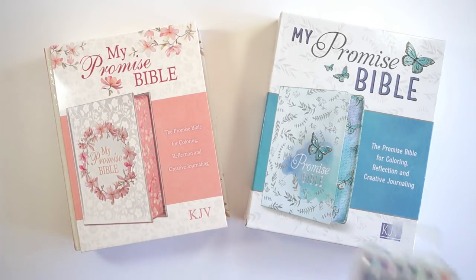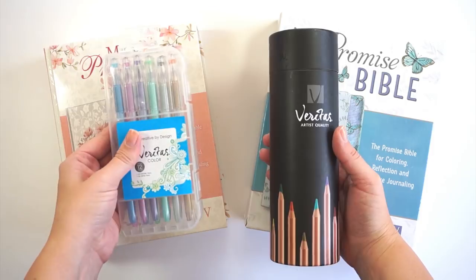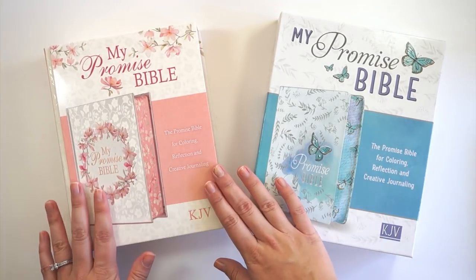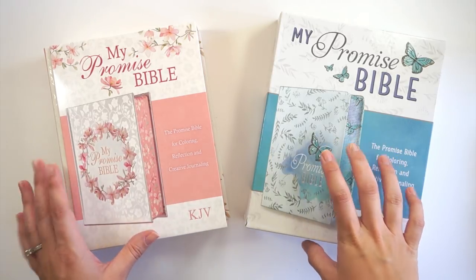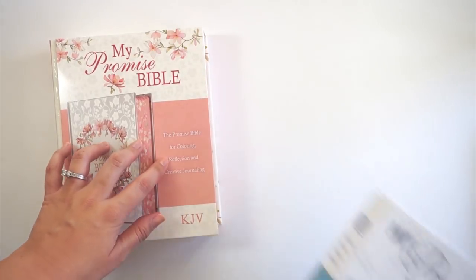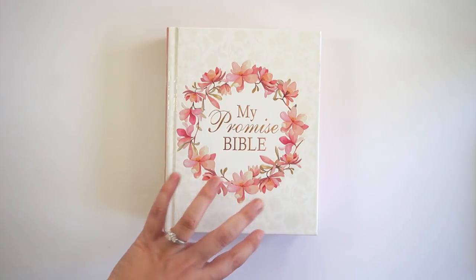They also sent me some goodies to play around with inside one of the bibles — some colored pencils and gel pens. They sent me two bibles so that one I could play in and one I could do as a giveaway, so stay tuned to the end of the video for giveaway details. I played in the soft bound Promise Bible, and the pink hard bound one will be in the giveaway.